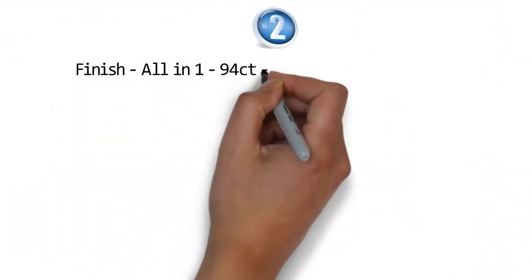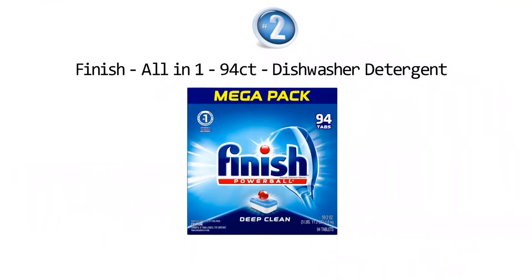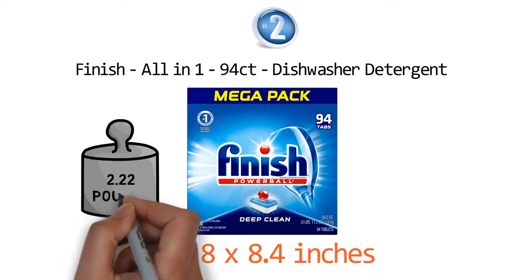At number two we have the Finish All-in-One 94CT Dishwasher Detergent. Dimensions of this product are 3 by 8 by 8.4 inches and it weighs 2.22 pounds.